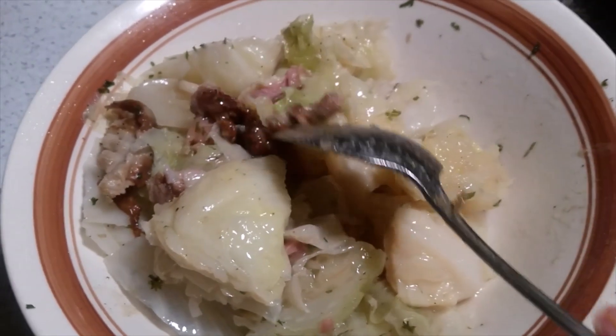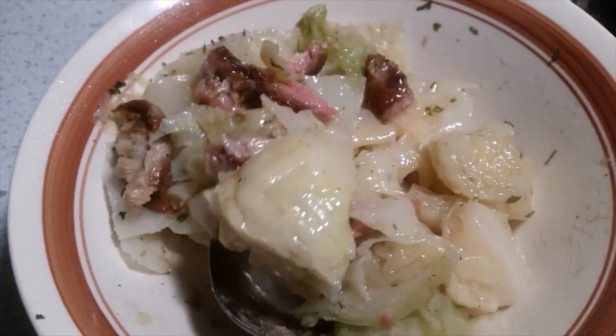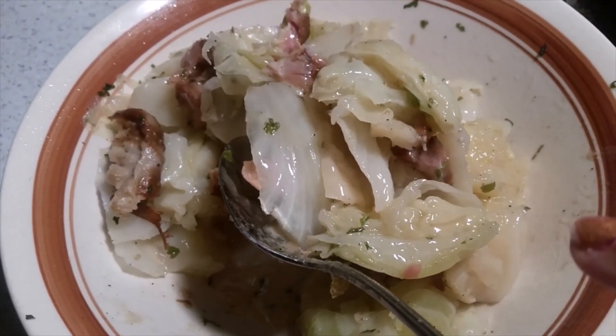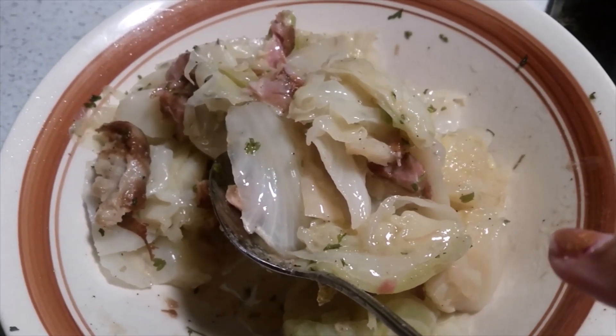Look at the tender smoked turkey tail. That's what I like — right there with a good piece of cornmeal fried chicken and some candied yams. Hey, you've got your meal right there.